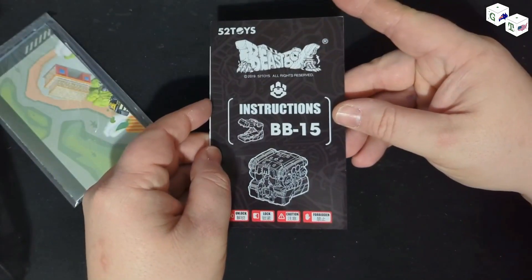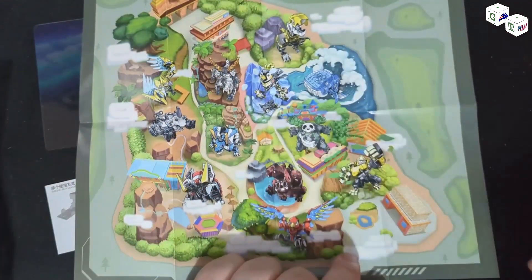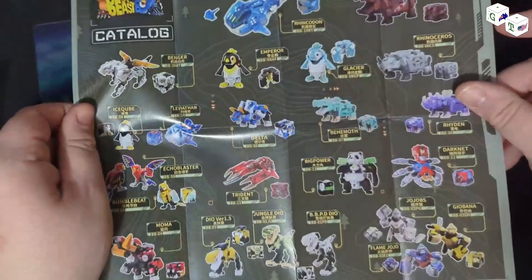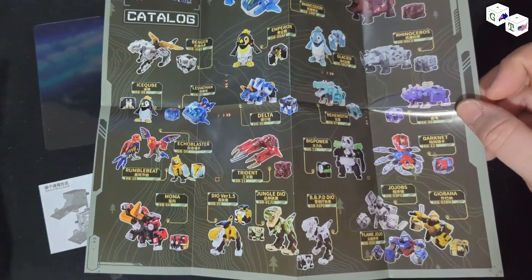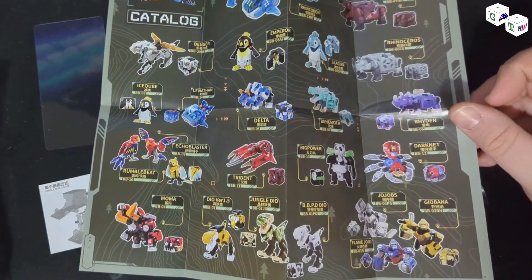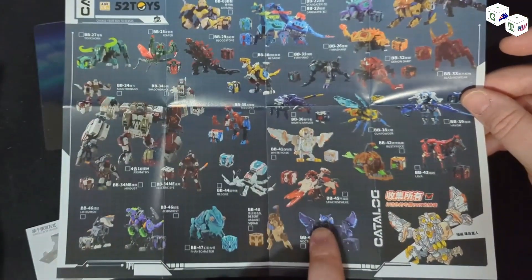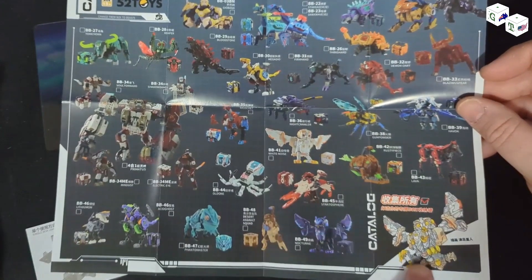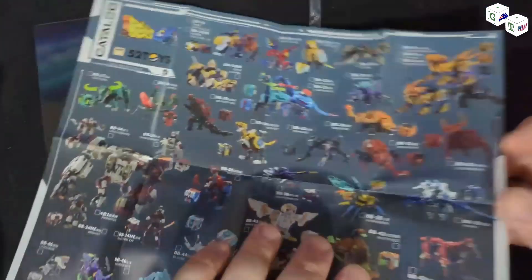On the back we have a picture of what it looks like in colour. We have our instructions and we have a map of what looks like a zoo — this must be a map of their world, or at least a section of their world. And then on the back, we get your obligatory product shots, which is very reminiscent of the sort of catalogues that we would have gotten in the 80s, which is awesome. There's another catalogue here, a much more modern one, because we have much, much more modern toys that certainly did not exist back in the days of BB15.